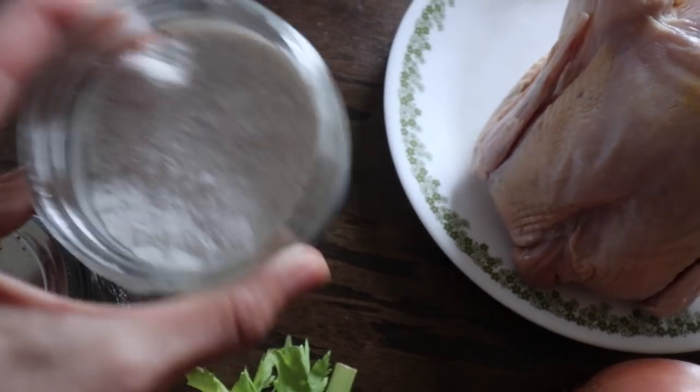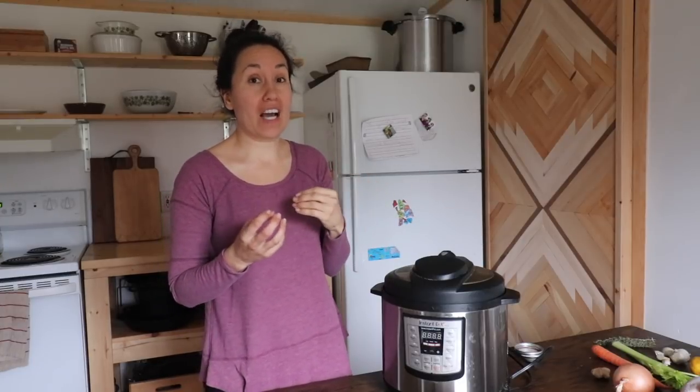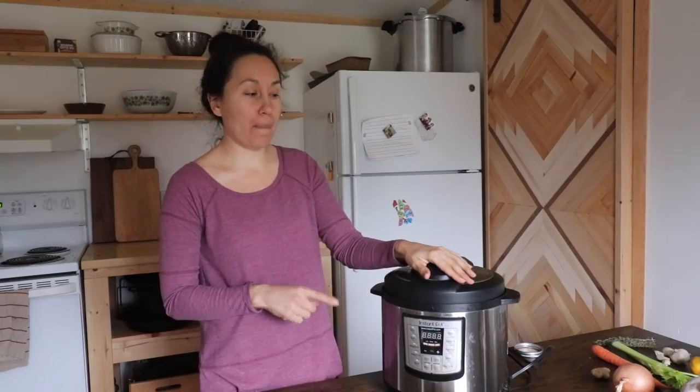I never really measure when I'm making our whole chicken — I kind of just throw everything in there. This is what we feel makes our bone broth and whole chicken taste really good, but if you have other things you like to throw in, feel free. I like to cook a whole chicken in the Instant Pot because it's quick. I don't have to babysit the stove and we come out with shredded chicken that literally just falls off the bone and some gelatinous bone broth.